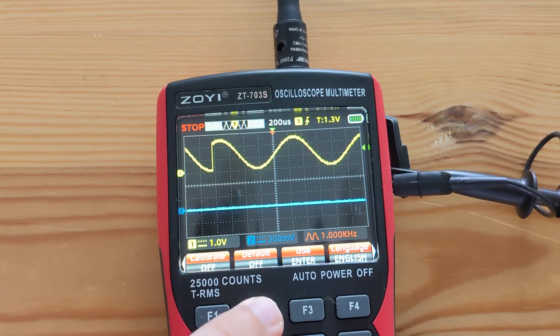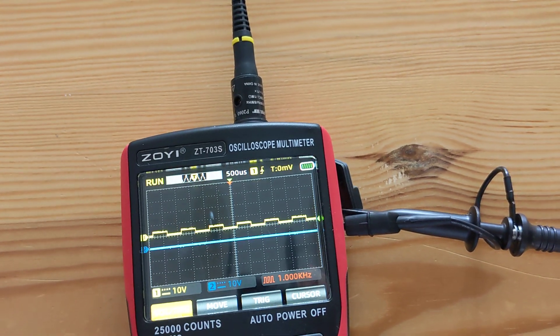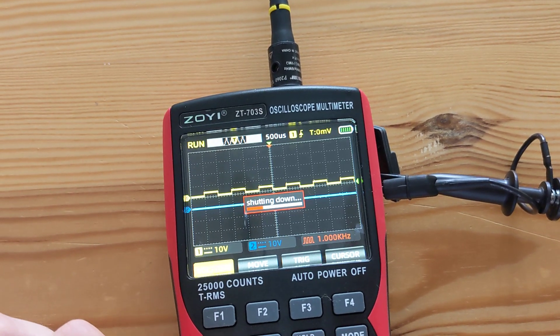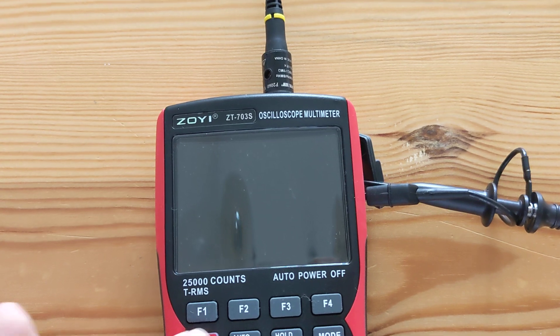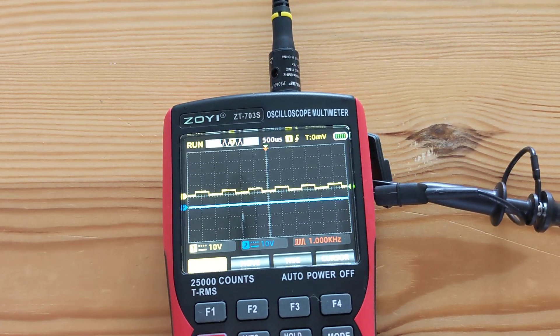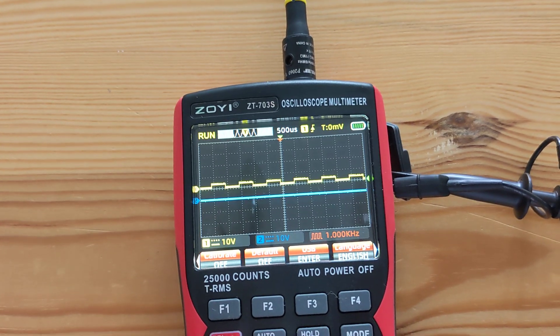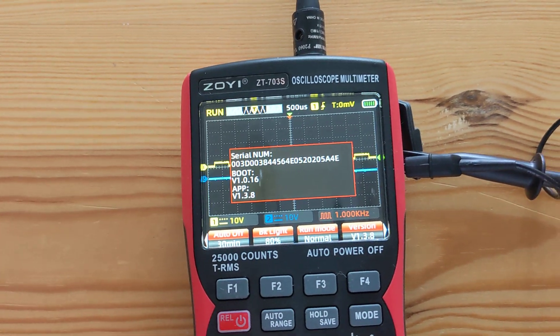So I tried to reset it to default settings. Let me try it — I reset it and turn it off and on. I have the latest firmware, here it is.